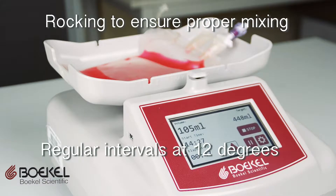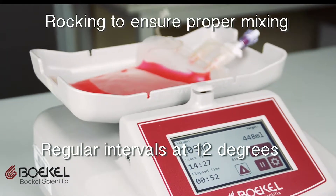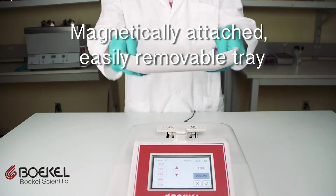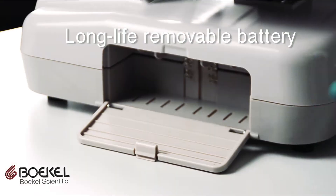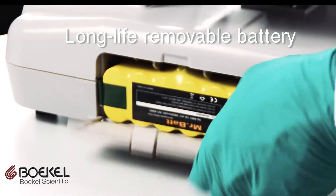The system ensures proper mixing by rocking at regular intervals up to an angle of plus and minus 12 degrees. The tray itself is also incredibly easy to remove and reattach using magnets.